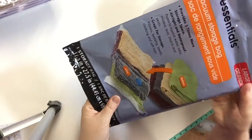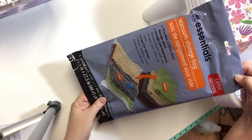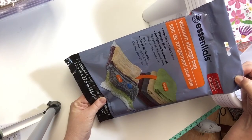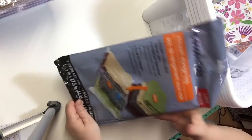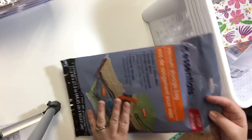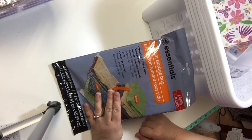I bought a whole bunch of these vacuum storage bags in the large size — I didn't see any other sizes at the Dollar Tree I was at. Since I'm in organization mode, these will be used to store linens, clothing, and maybe fabrics. I think I might actually use some for fabrics in my sewing area.